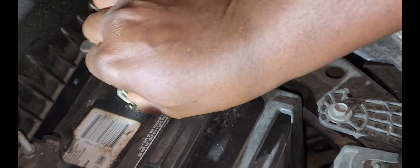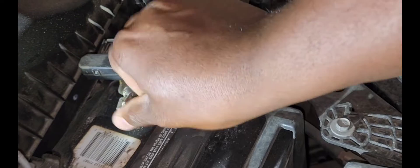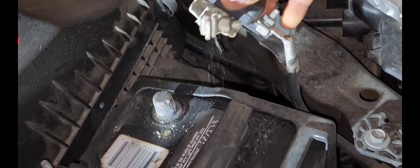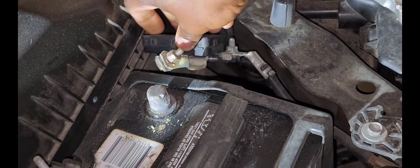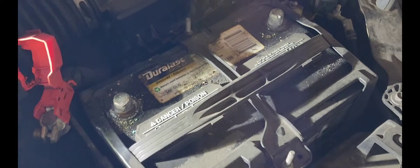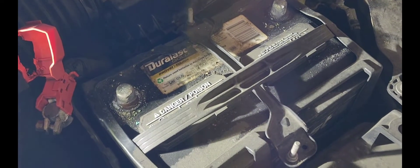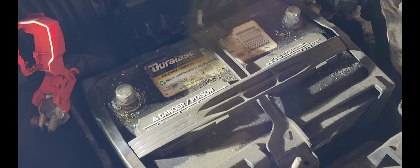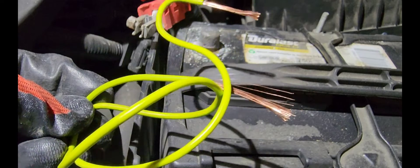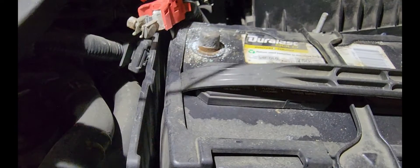You can put on gloves if you want. We're going to disconnect the negative cable and set it to the side, then repeat the same thing with the positive cable and set that to the side. Since I cannot find my jumper cable, I'm going to use a wire.